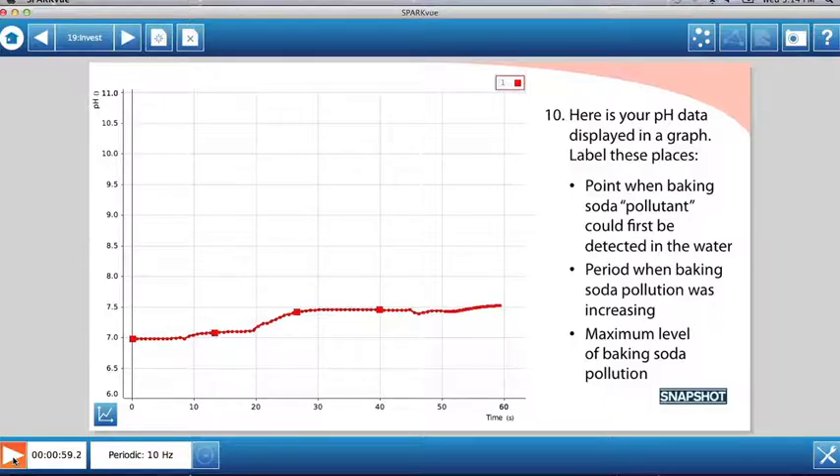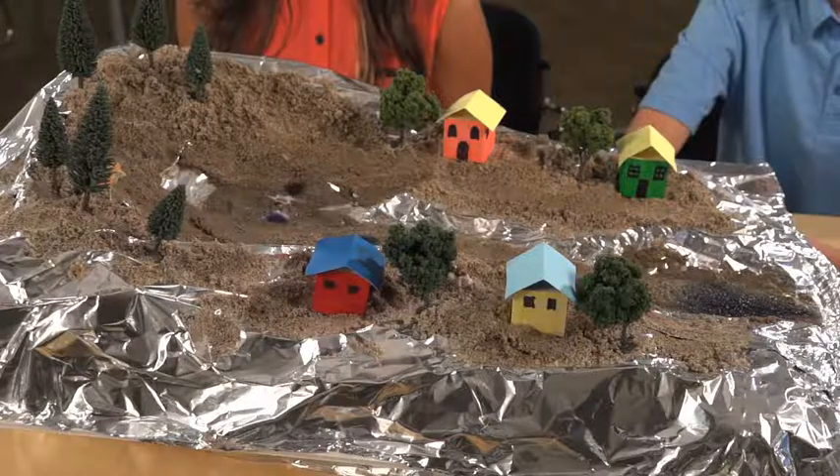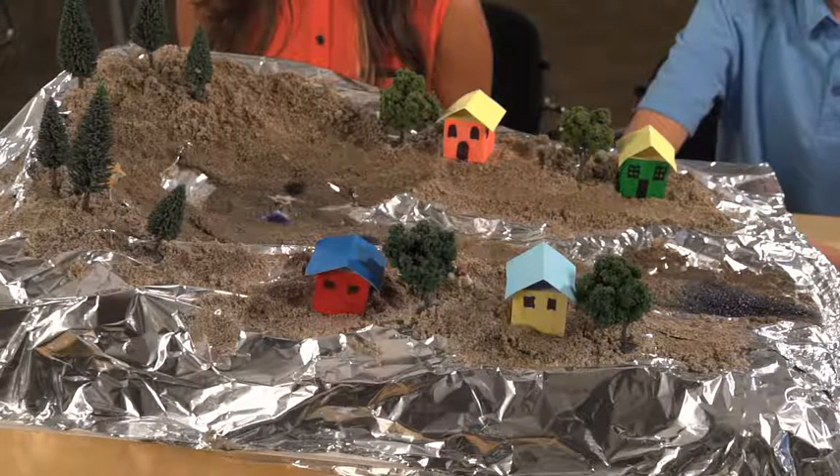Here's our graph showing the pH of the water. What did the water look like when it drained out of the watershed? The water picked up a lot of food coloring — it came out pretty dark. Could you detect baking soda pollution in the water? Yes. The water started out with a pH of about 7 — that's neutral on the pH scale — but then the pH rose to about 7.5. That means baking soda washed into the water.